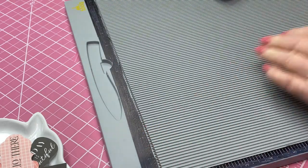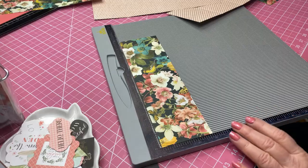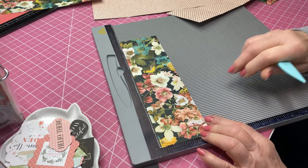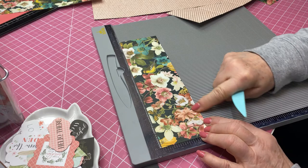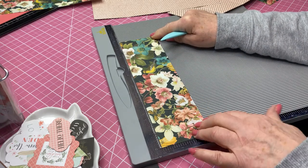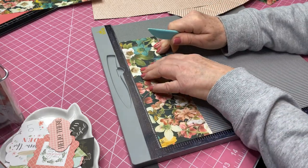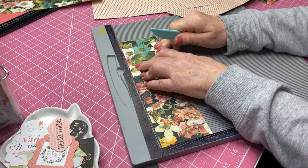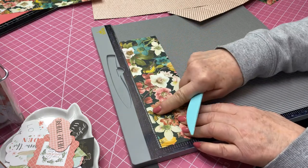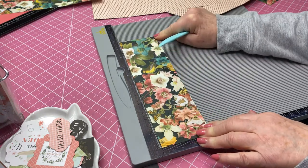Now we're going to take the 3-inch by 10-inch strip. We're going to score that at 3 and a half and at 7 and a half. So we're scoring at 3½ and 7½ on our 3 by 10 inch piece of paper.